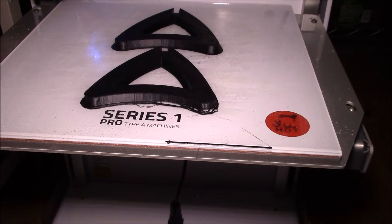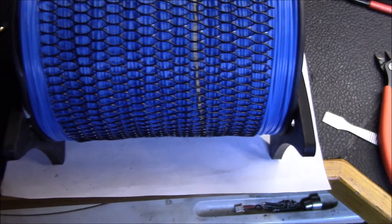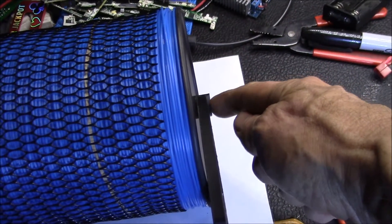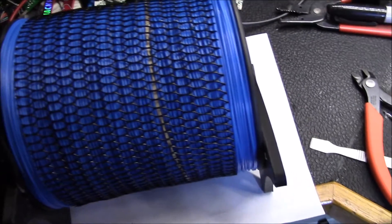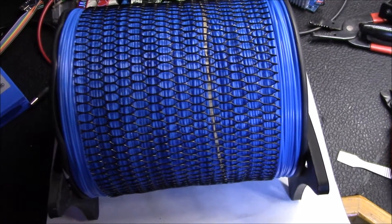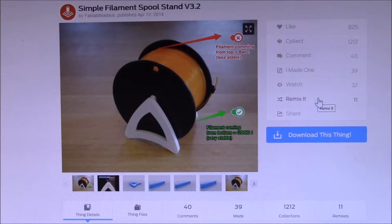That was a pretty tight fit on the spool. The nice thing with this design is you just have to print a new bar — maybe make it about 200, 210, or 220 millimeters. Good morning YouTube, so this is the filament spool stand I'm trying to print for my nylon printer filament.